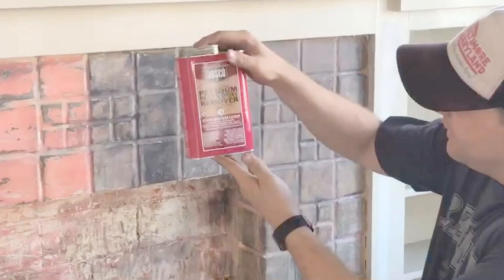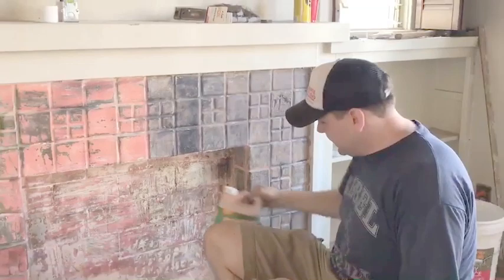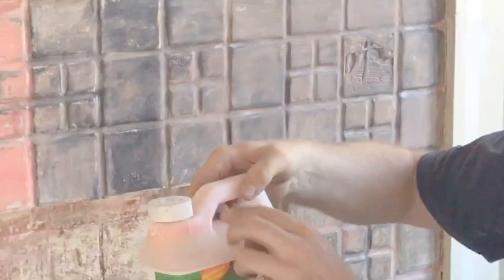What you'll need is some of this stuff right here — it's a paint and epoxy remover. I got the one from Jasko. Get that at Home Depot. The idiots at Home Depot will try to sell you this other stuff — it smells like citrus but it doesn't work.